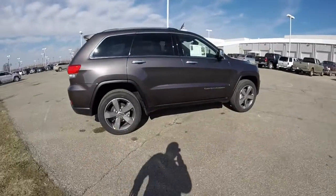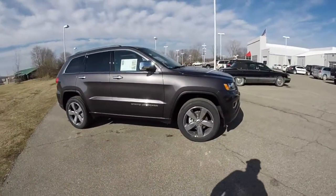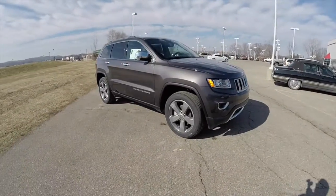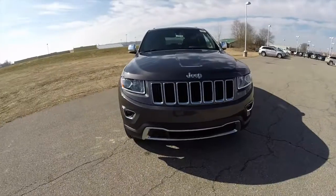This concludes our quick walk around look at this brand new 2015 Jeep Grand Cherokee Limited. If you have any questions or would like to see this vehicle, please contact our showroom. One of our friendly sales staff would be more than happy to answer any questions you may have.